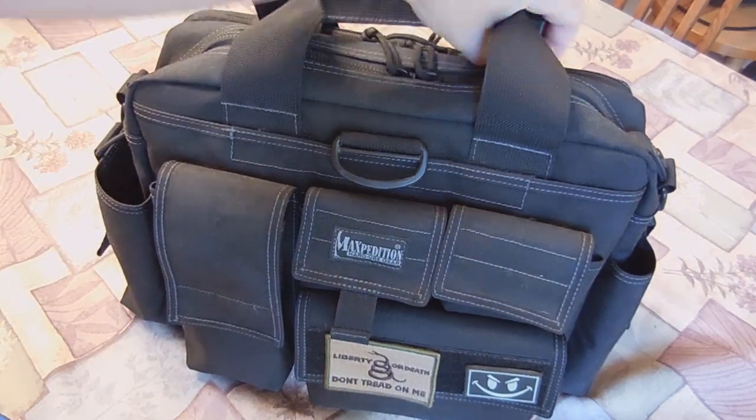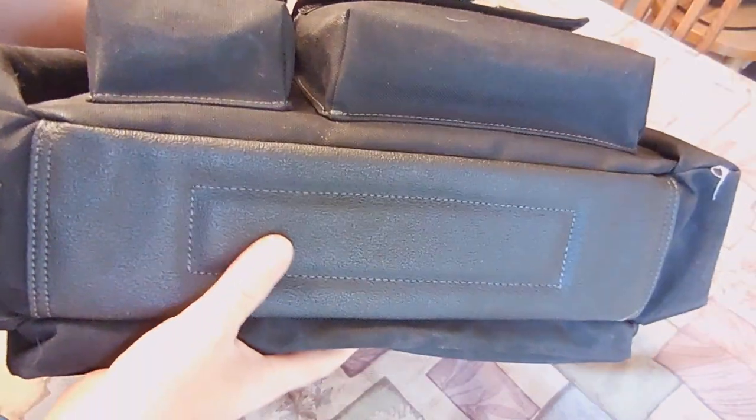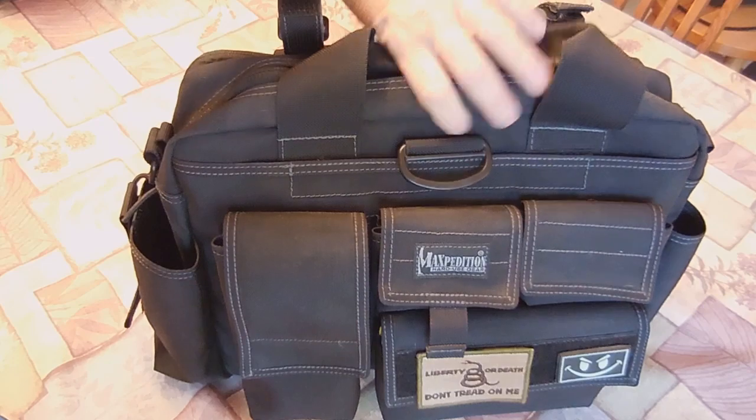I've got a couple of books and manuals for work in there. And then on the other side is the other water bottle pocket, but there's no drain hole on this one. And on the bottom of the bag it's got that nice rubberized padding — you can see the drain hole on one side, no drain hole on the other.